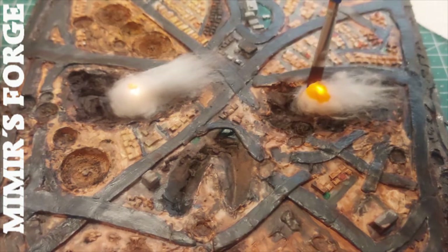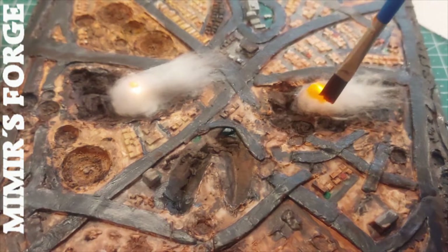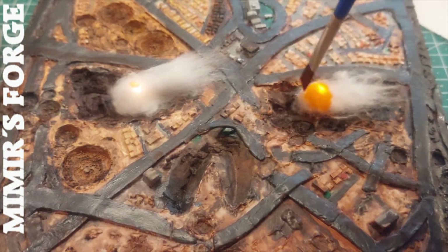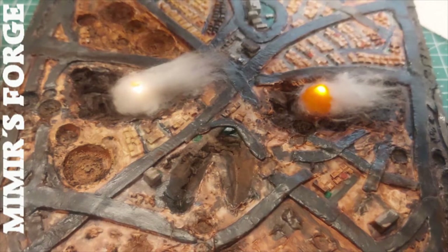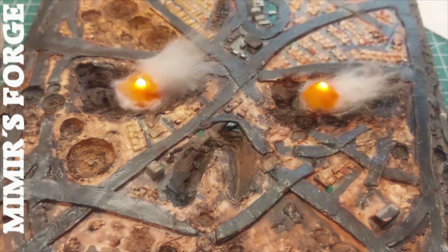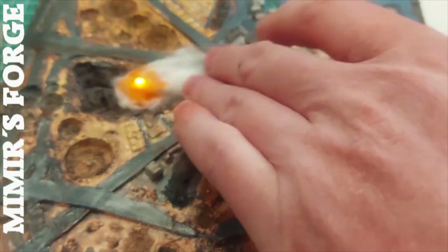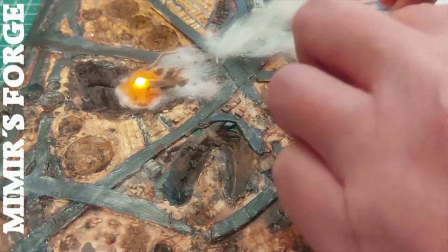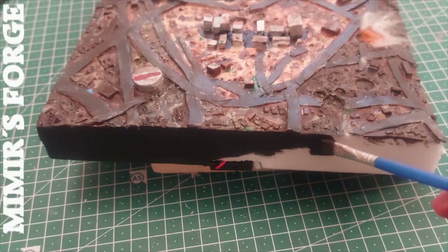I don't have an airbrush, so I diluted acrylic paint with a lot of water to paint the cotton with it. I am not very happy with it, but for now it has to be like this. By painting, the cotton sticks together and the beautiful explosion effect suffers as a result. I'll add more cotton and paint the edges black.